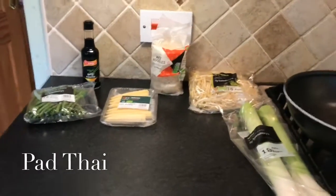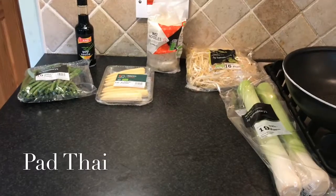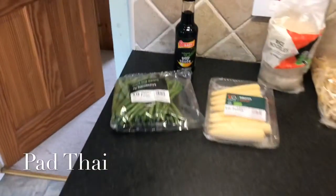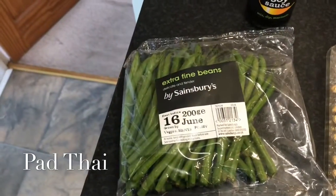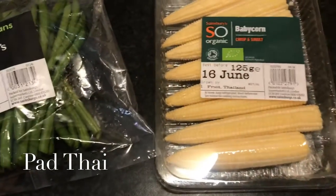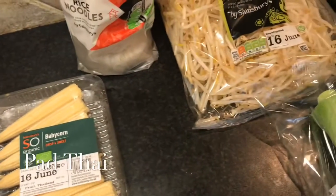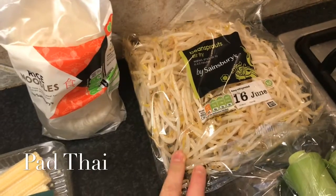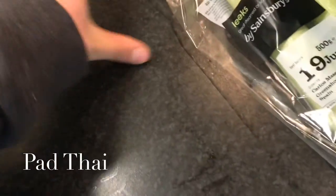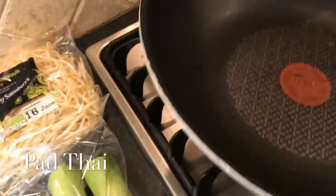Welcome back to my channel. Today's episode I'm making a quick and easy pad thai, and these are the ingredients you are going to need: 2-3 tablespoons of soy sauce, half a packet of extra fine beans, half a packet of baby corn, half a packet of rice noodles, 300g out of 400g of bean sprouts, and one leek. This isn't a wok — this is what I'm calling my wok.